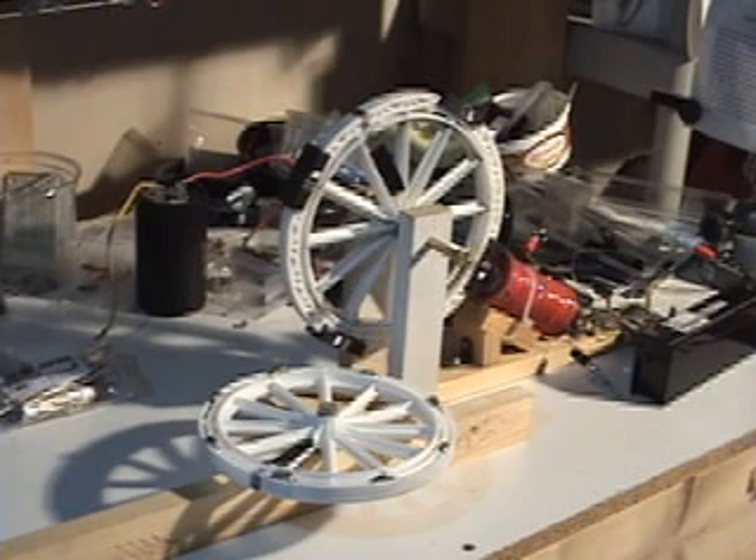Hi everyone. What you're looking at is a couple of wheels with magnets attached, and I'm using those to try and demonstrate the anti-gearing effect of the Allen OC's whip mag device that's been on the net lately.